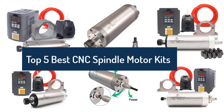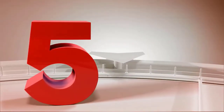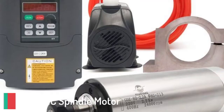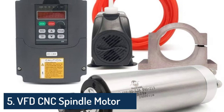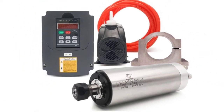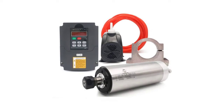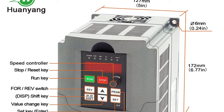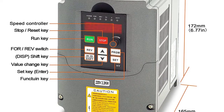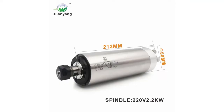Top 5 best CNC spindle motor kits to buy in 2022. Number five: VFD CNC spindle motor kit, 220 volts, 2.2 kilowatts. The kit includes a 220V 2.2kW VFD with four bearings, 400 hertz, 24,000 RPM, 80 millimeter water-cooled spindle motor, plus a 220V 75W water pump, 80 millimeter motor clamp mount, and 5-meter water pipe.